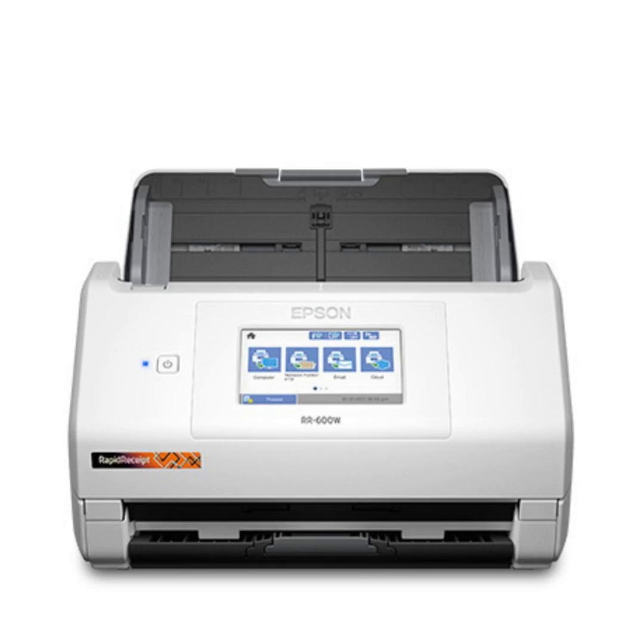This is the Epson Rapid Receipt RR-600W. It is a receipt scanner, but it scans more than just receipts. It handles up to 100 documents at one time in the hopper, down to business card size, and up to 8.5 by 11 inches. If you have a legal document, it can handle up to 14 inches, so you can scan those in as well.